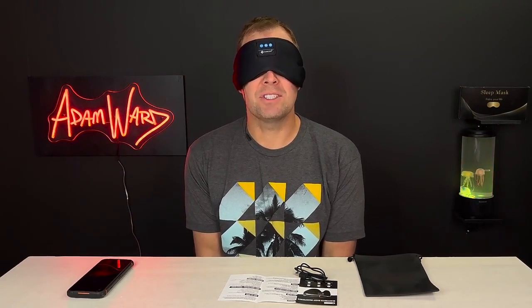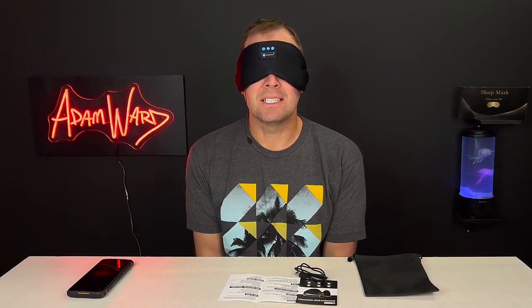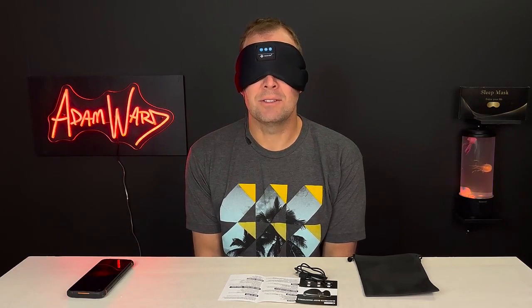Right now I am listening to built-in nature sounds and white noise, and it reminds me of camping — I love it. You can hear sounds of raptors, insects, nature. It's very, very cool. It pairs really easily to your phone via Bluetooth.